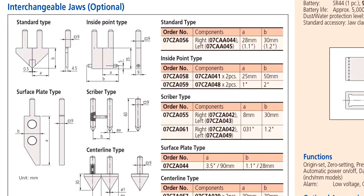It has your SPC output port. You can do absolute zero, then you can do offsets and presets. They make all sorts of different jaws for this thing. We have a picture of some of the jaws that they offer for this tool.